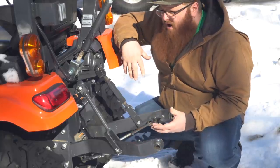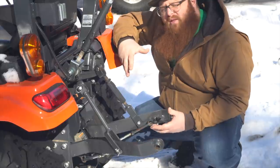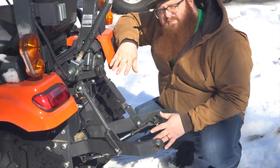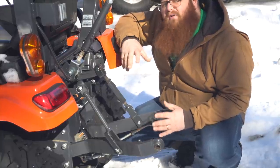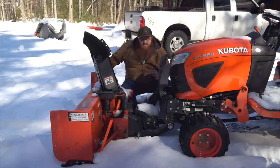Rear mount snowblowers are going to vary in price from about a thousand bucks up to $2,000 depending on the particular unit and what kind of shape it's in. By and large, these are going to be your most inexpensive, quickest, and easiest option to get a snowblower on your tractor. So then you've got your front mount snowblowers, which is where things start to get a little bit interesting.